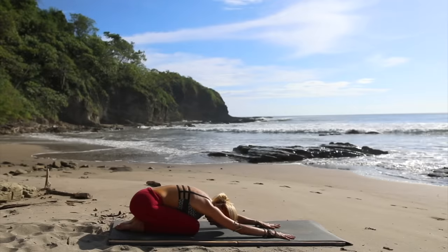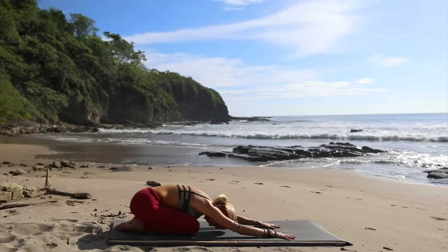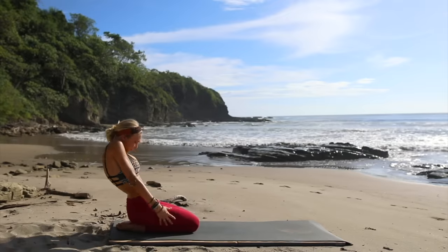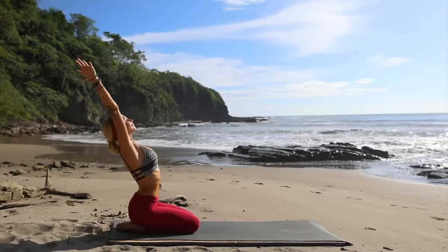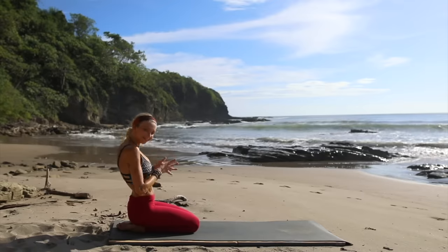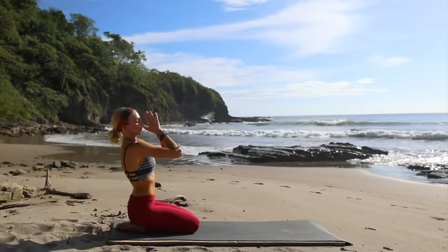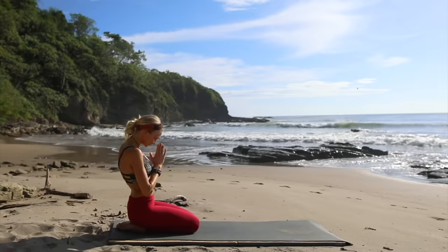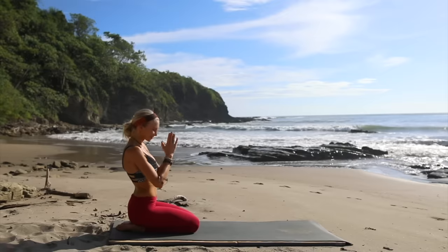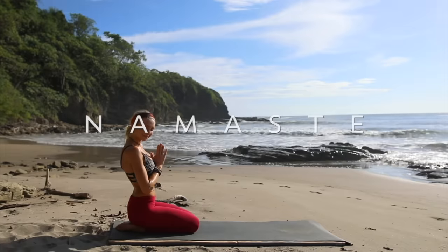Exhale and exhale — thanking your body, thanking yourself for taking this opportunity today and doing something good for your well-being. Let's slowly roll up. Inhale, reach both arms up to the sky, exhale hands to heart. One more time — deep breath in, reach up, nice big stretch, and exhale bring your hands to heart. Thank you so much for joining us today in beautiful Nicaragua — I send you so much love and I hope you have a wonderful rest of your day. Thank you, namaste.